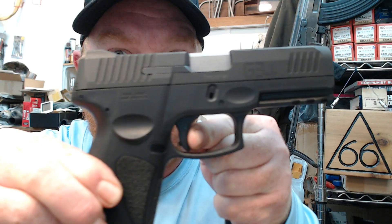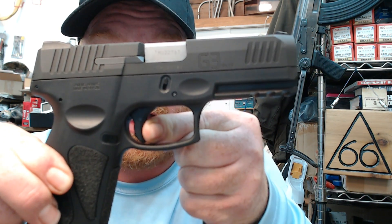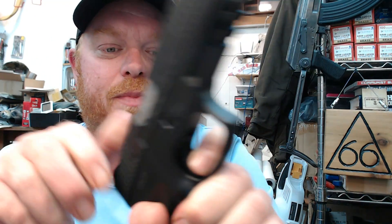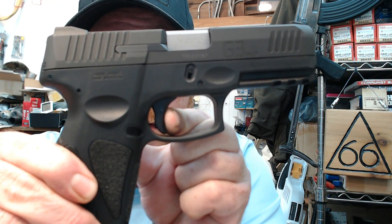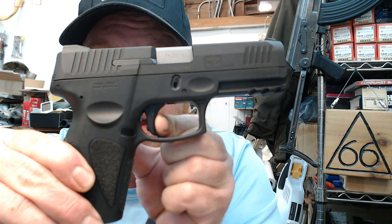You can see how close I am still to the back of the frame on the reset. Now I'm going to fire it again in single action. Same thing — very nice, crisp, short pull. Very, very little movement before I hit reset, which is literally right there. And I'm ready to break the trigger again.